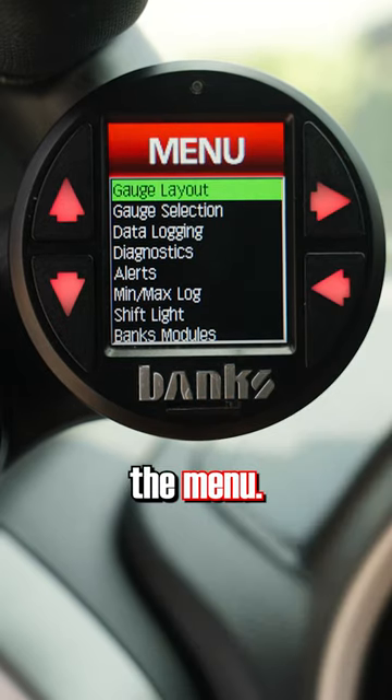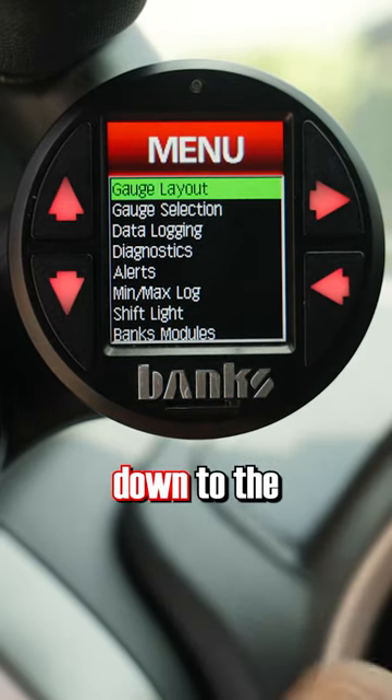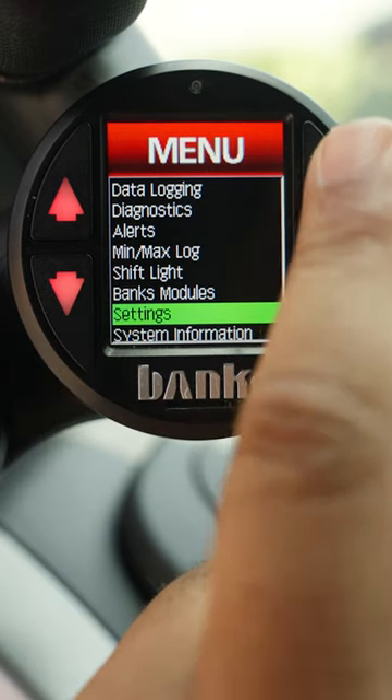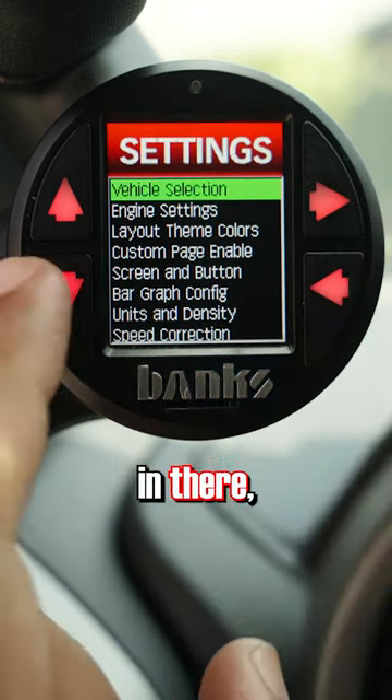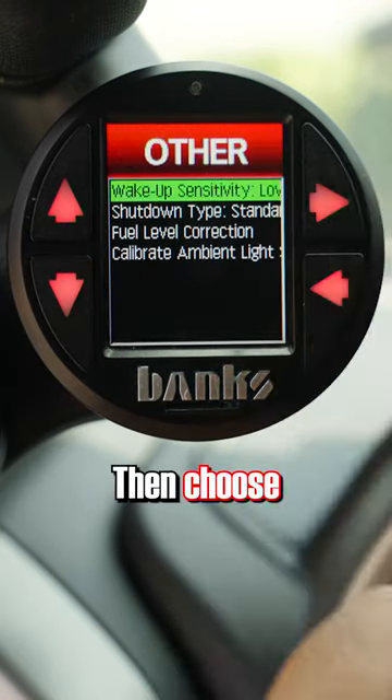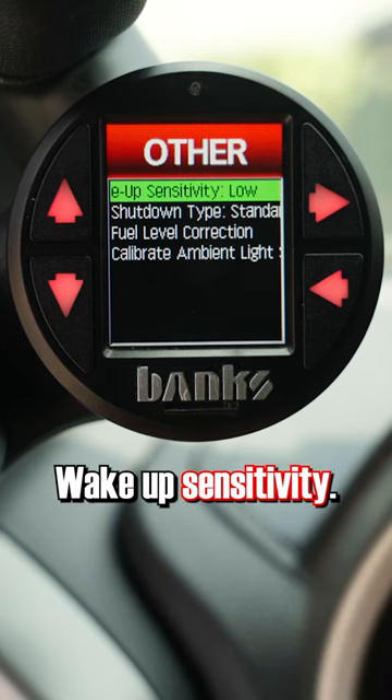Hit the right arrow to open up the menu. Then scroll down to the Settings menu. Once you're in there, find a menu called Other Settings. Then choose an option called Wake Up Sensitivity.